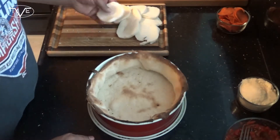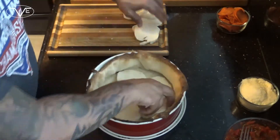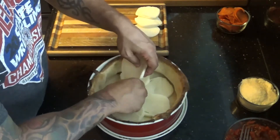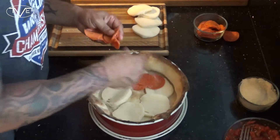Once that's all mixed together, we're gonna take our sliced mozzarella and lay that on the bottom of our baked crust. Then I'm gonna go ahead and take some pepperoni and layer that on top of that mozzarella cheese.